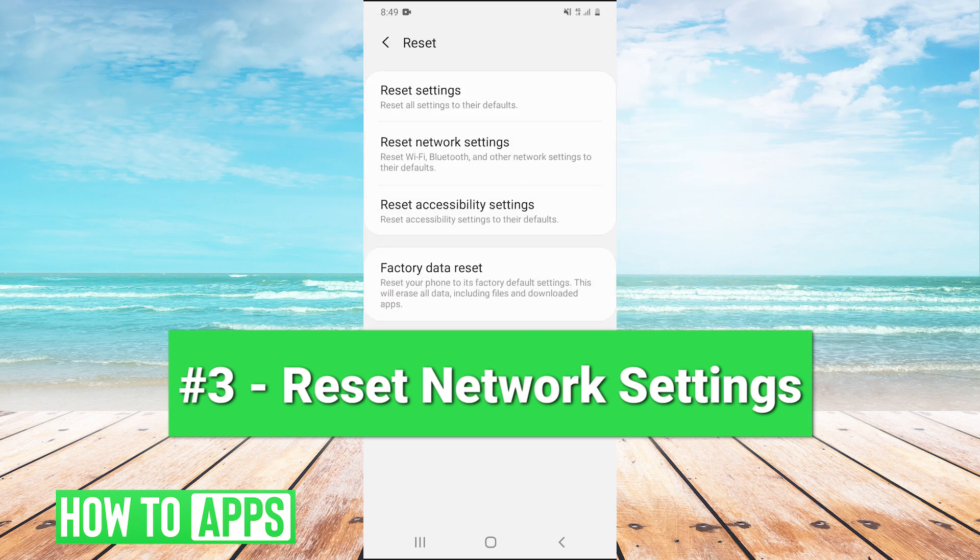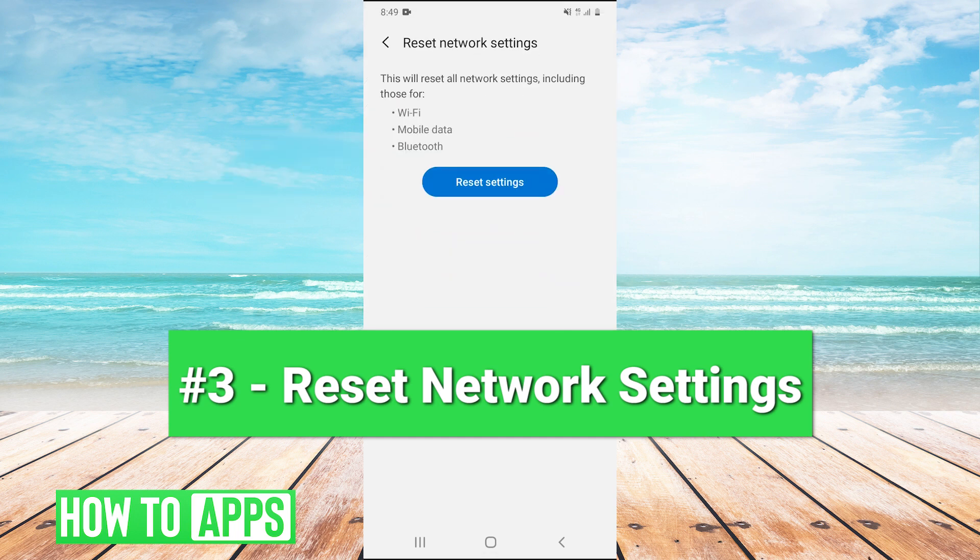That will pull up this option. We can see right here — reset Wi-Fi, Bluetooth, and other network settings. We tap that and press to reset all of our network settings. That's method number three.